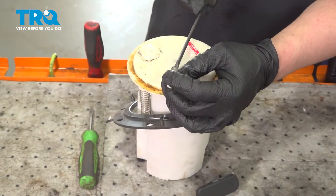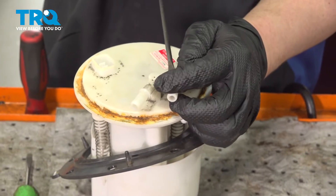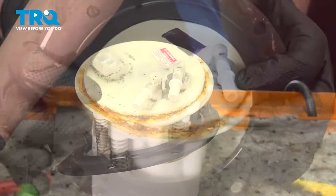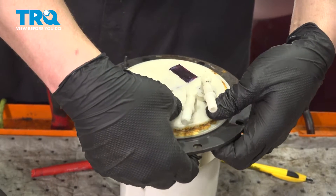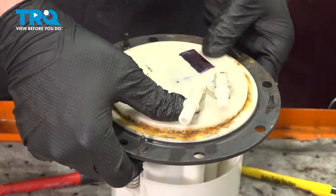Remove the plastic line locks from the fuel pump module assembly. Remove the old gasket and install the new gasket. Be sure it's fully seated on the lip.